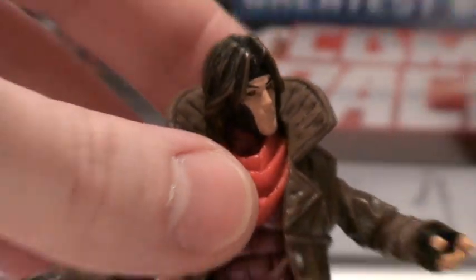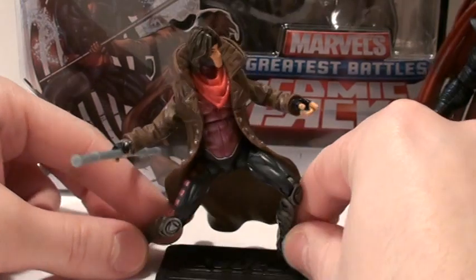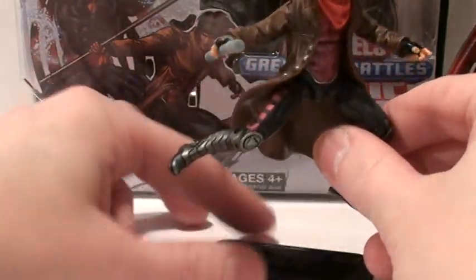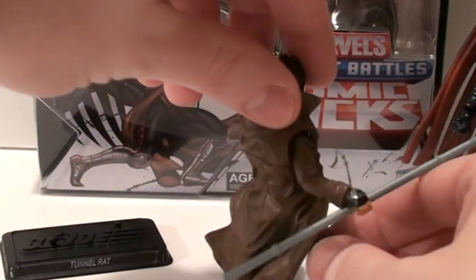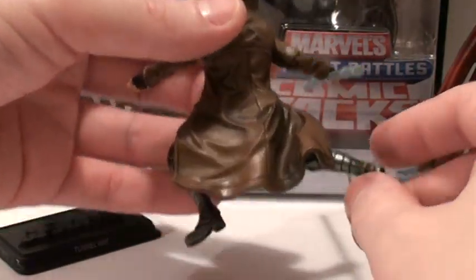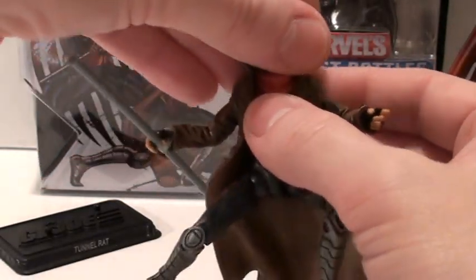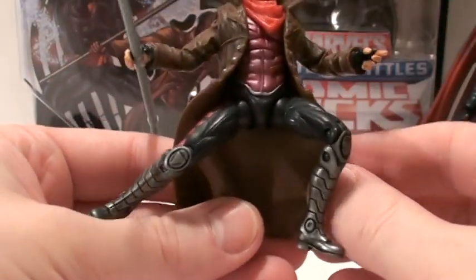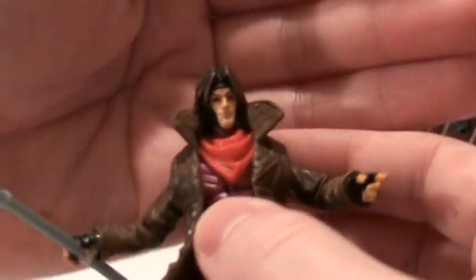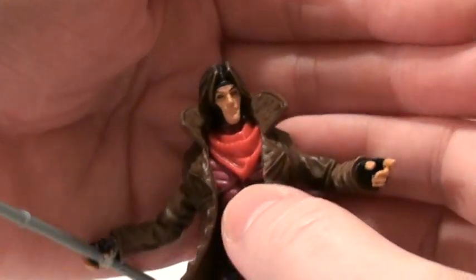On to the mold. Like I said before, he is just a repaint of the X-Men Origins mold. But I really like the mold. His duster is killer. I prefer a molded duster rather than a soft goods one, because it just doesn't fall right. The only downside is it impedes his articulation a lot. At least they made it flowing down at the bottom so his legs can move. I also like the scarf they gave him — it's really cool. He wears that in the X-Men Origins comic.